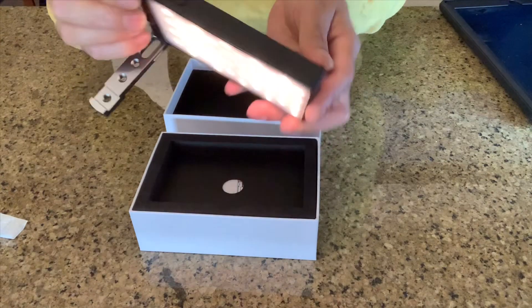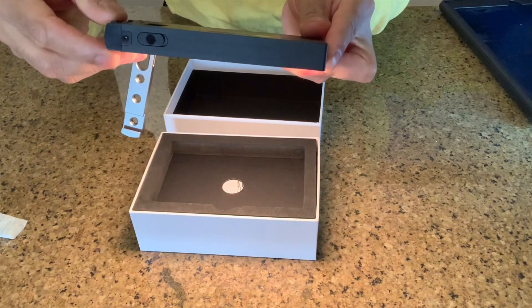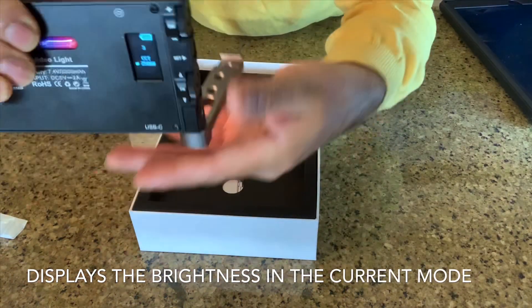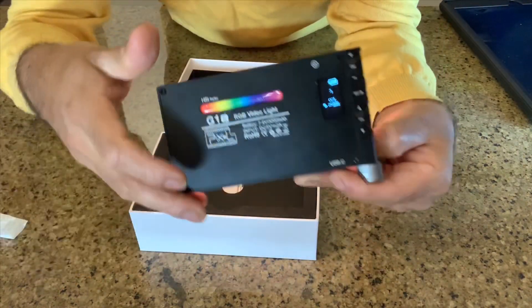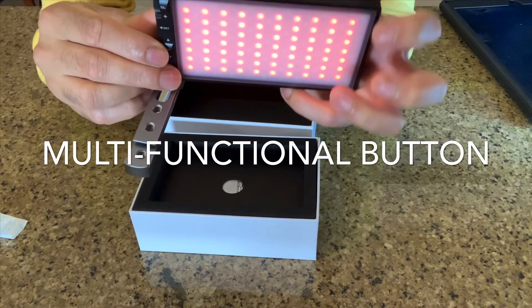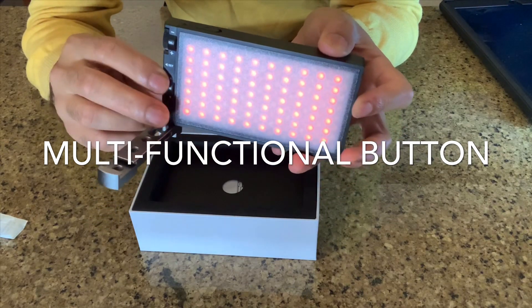From the top view you can adjust brightness from 0 to 100, and from the bottom view you can adjust the color — red, yellow, whatever color you want. The color temperature range is 2100K to 8100K.